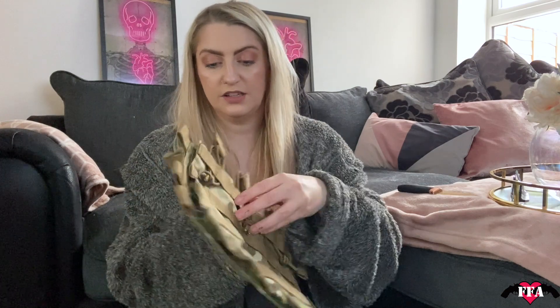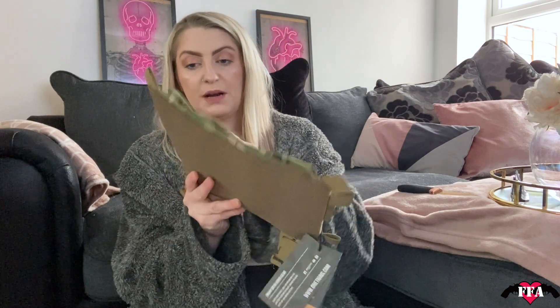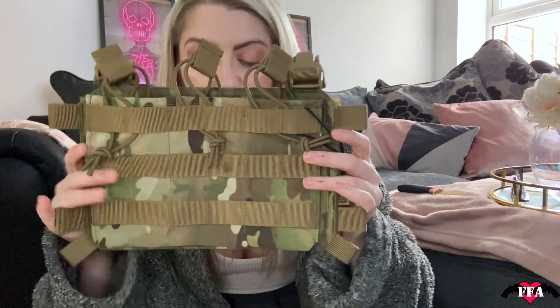What I do like about the One Tigress stuff is it all comes in these little gear bags so you can keep everything safe — that's nice. And this one has just three mag pouches with MOLLE on the front as well so you can expand that.